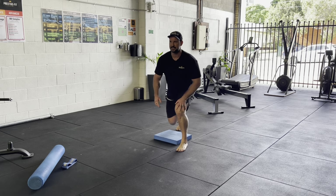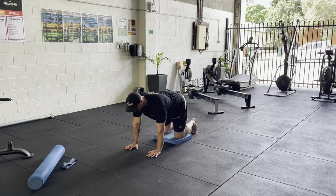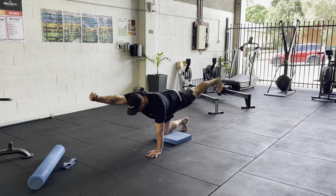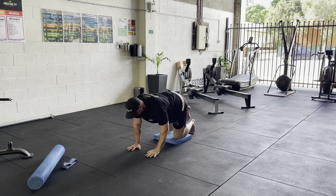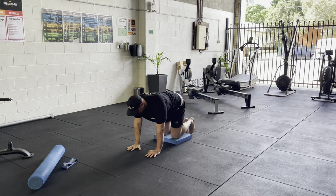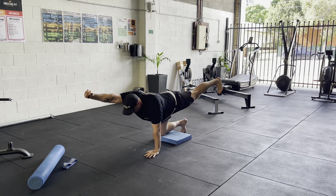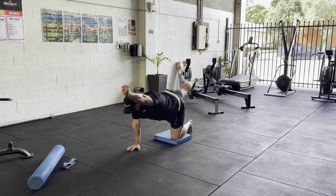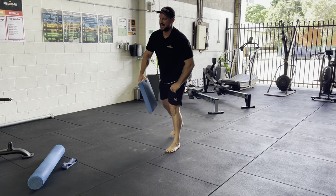We're going to come into quadruped position — that just means all fours, like a four-legged animal. We're going to do three times five-second holds on each side: leg and arm opposites. Out through the heel, hold — five, four, three, two, one, down. Then opposite side — five, four, three, two, one, down. Three rounds per side. That gives us our stability and coordination — a bit of corrective exercise.